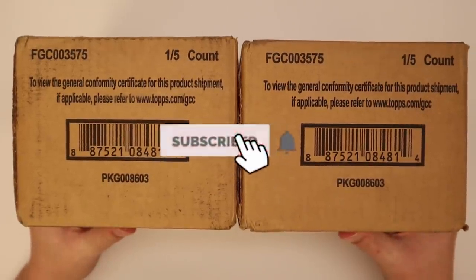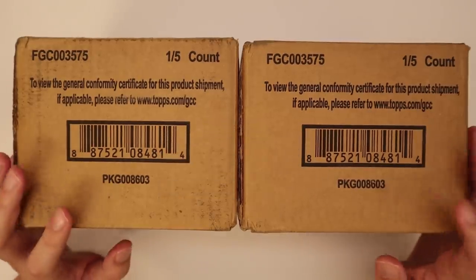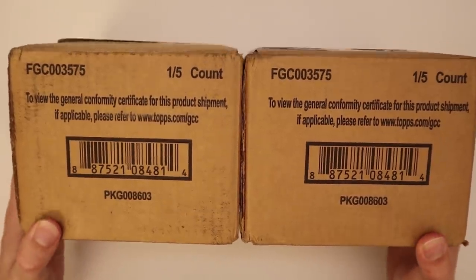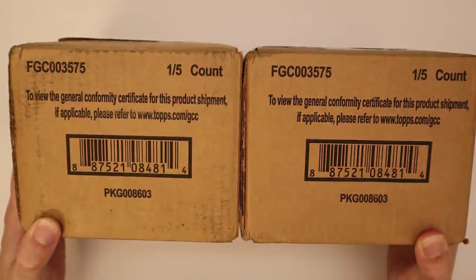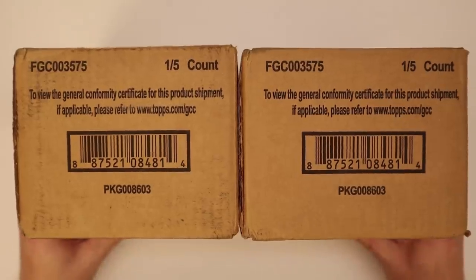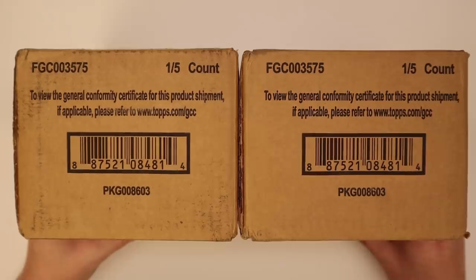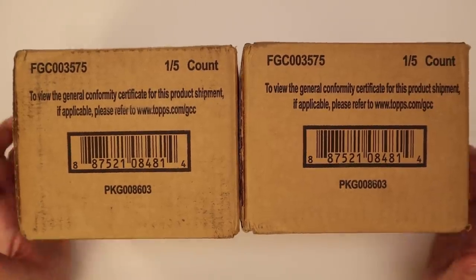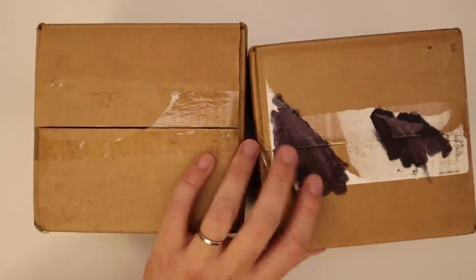I would really love if you guys would leave a like and subscribe. I know I say that in every video but I would really really appreciate it on this one because this is three grand in cards and your support would be much appreciated. I actually got a decent deal on these — typically a case is like sixteen hundred to sixteen fifty and I got these for fifteen hundred a pop, so not too bad.